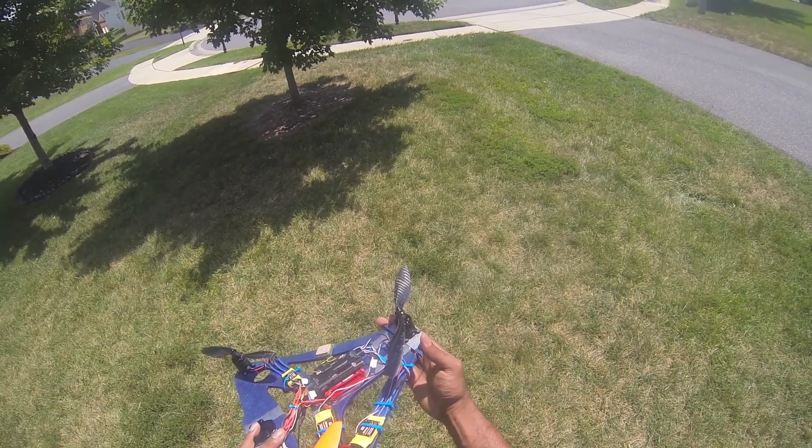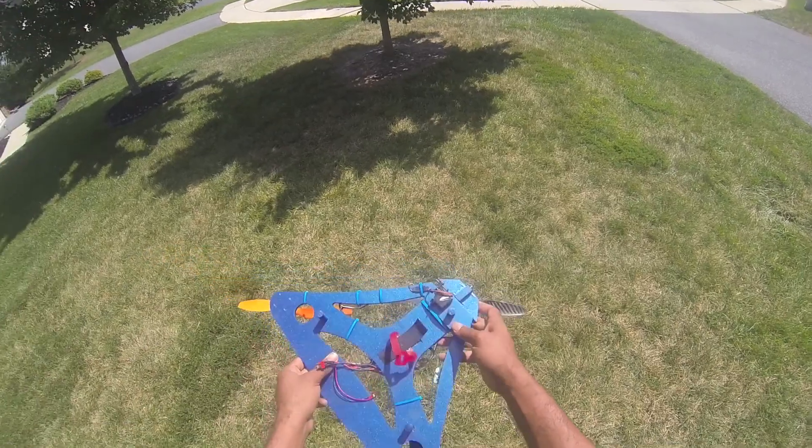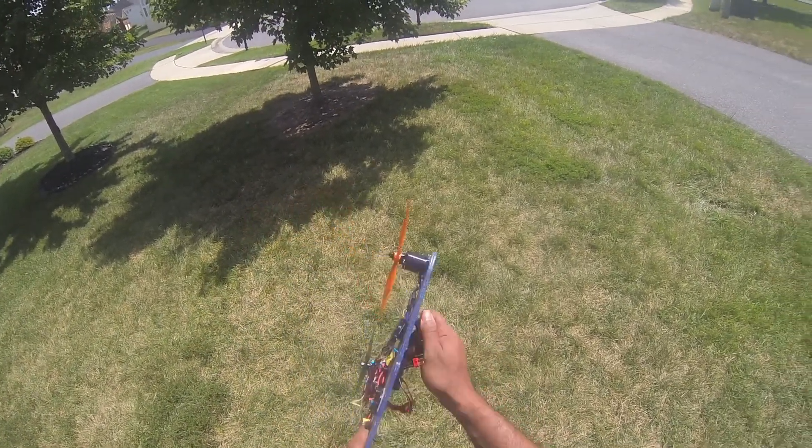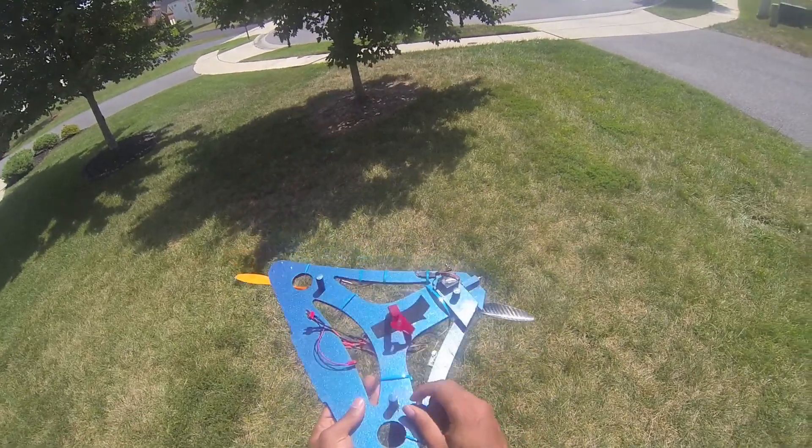It works real smooth, it's pretty stable with just a little bit of play — not that much. For the landing gear, I basically just drilled half-inch holes. These are half-inch dowels so it sits nice and flat.